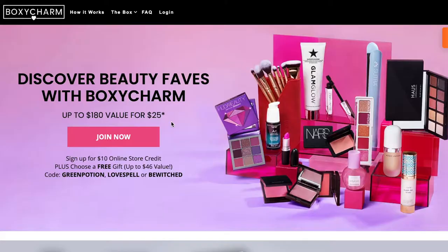So I have the box right here and this is what it looks like when you receive it in the mail. The subscription is worth $25 a month and you can receive up to $180 worth of products inside the box, so I will definitely be tallying that up for you and let you know how much the value of this particular box is. Let's go ahead and open it up.